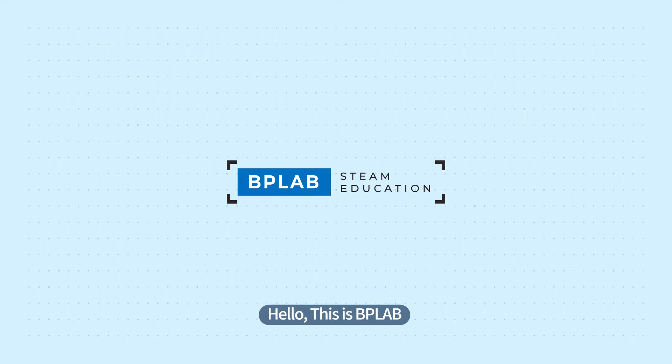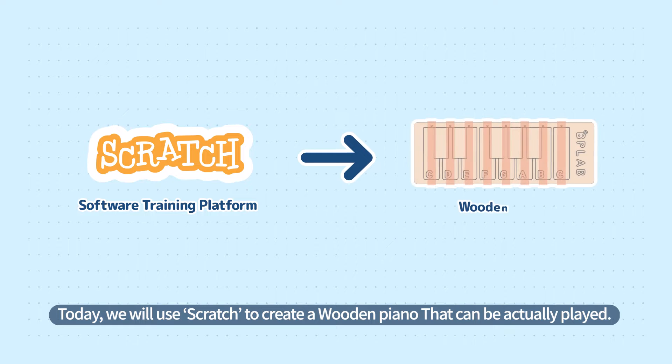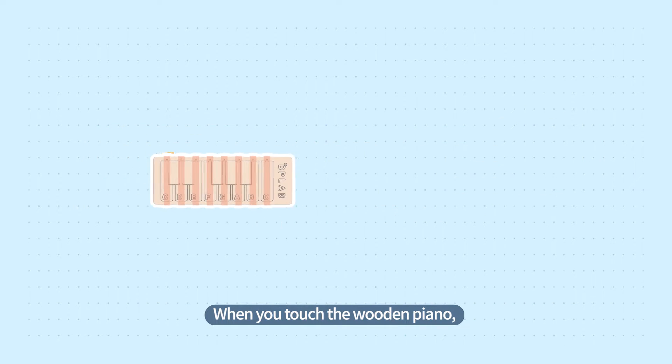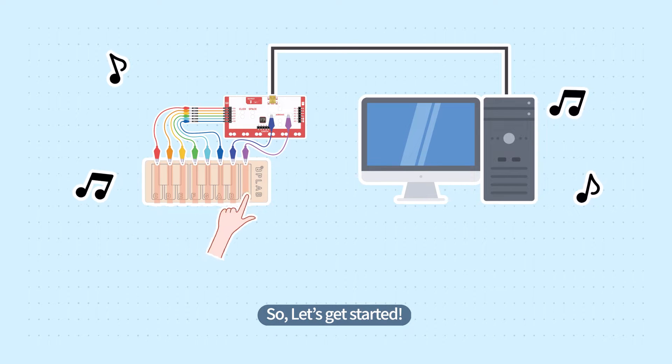Hello, this is BP Lab. Today, we will use Scratch to create a wooden piano that can be actually played. When you touch the wooden piano, an electrical signal is sent to the computer and the sound of piano keys will be produced. So, let's get started.